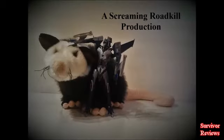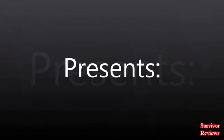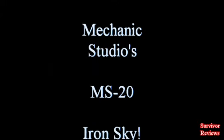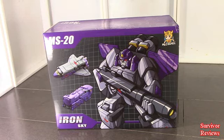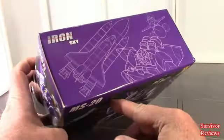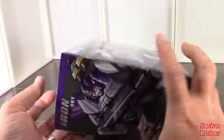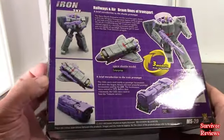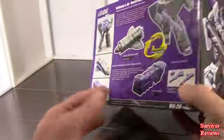Don't forget to subscribe for more reviews. Please also like. Hello there everyone, Tom here again. Today we have the privilege of taking a look at the Iron Sky from Mechanic Studios. This is the MS-20, their Astrotrain. It came in today — I was quite surprised, I was not aware it had shipped already. Maybe I got ahead of the curve on this one. What do you say we open her up and take a look at it.